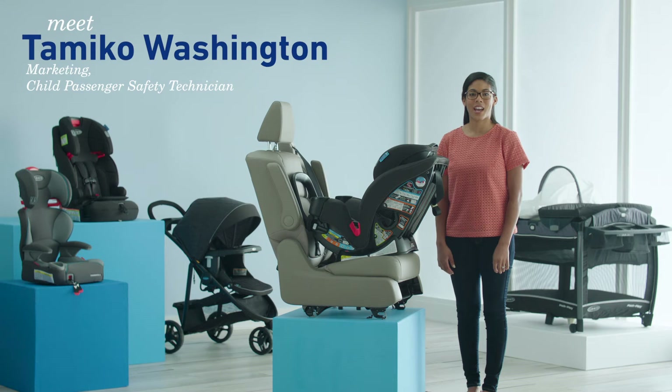Hi, I'm Tomiko from Graco. I'm going to show you how to install the TrioGrow SnugLock 3-in-1 car seat with anti-rebound bar rear-facing using the vehicle seat belt.